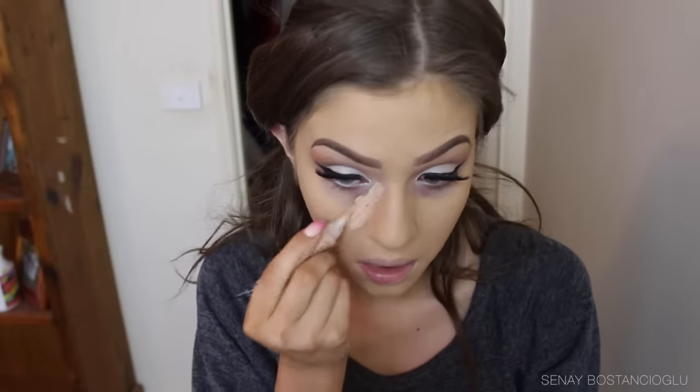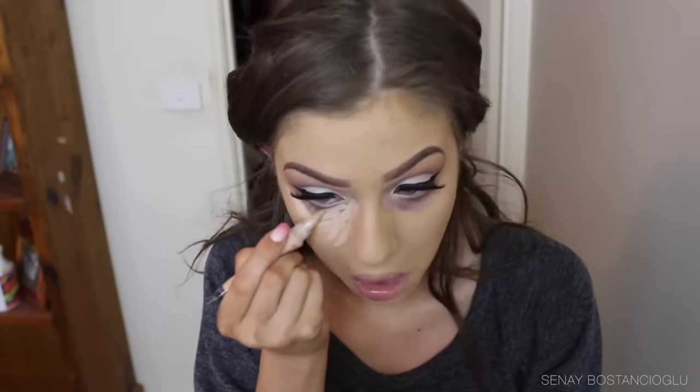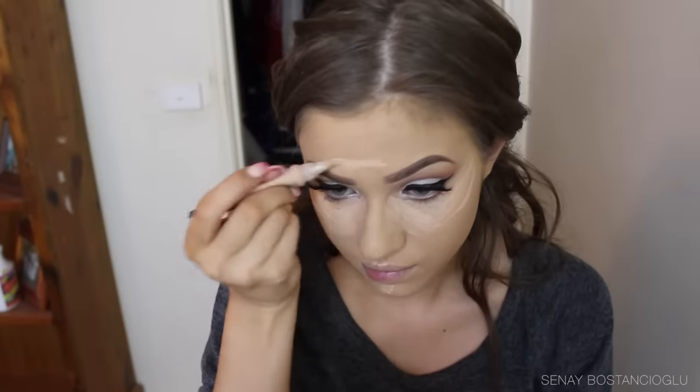Moving on to the face, I'm going to prime with my matte primer by L'Oreal. For the rest of the face it's the same foundation and concealing routine as every tutorial, so I fast forward through it a little so you don't get bored. I'm popping on some concealer and highlighting, blending out with my beauty blender, then setting my face with powder and yellow powder under my eyes.